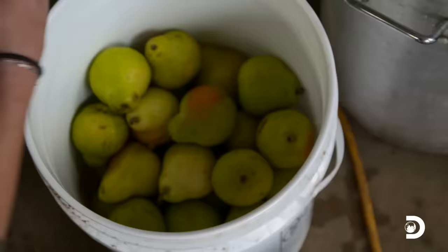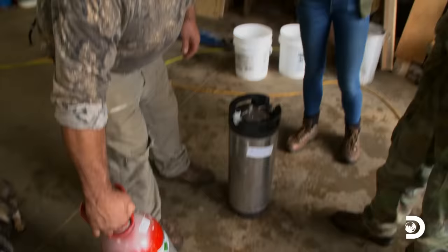Last time Amanda was here, she brought a pressurized rig and all that. This time we're going to try to scale up a little bit on volume and see if we can infuse a little more, quicker than the way we were doing it before.